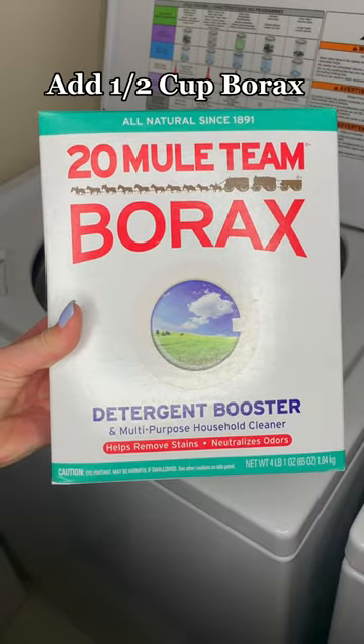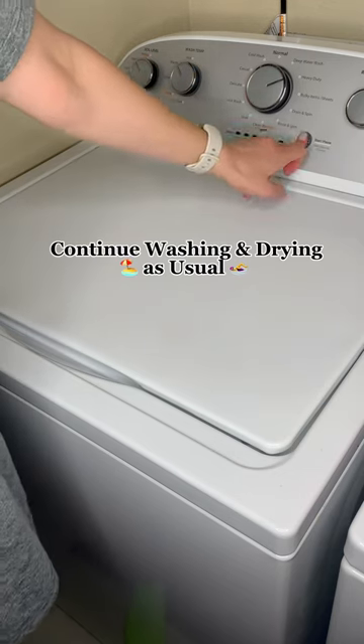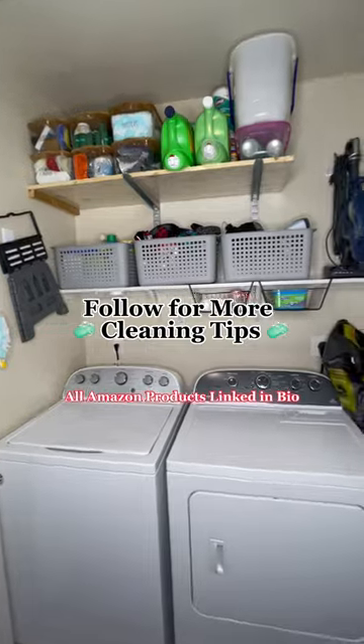If you don't need them right away, toss them in the washing machine along with your regular detergent and half a cup of borax. Similar to baking soda, borax breaks down set-in odors. Your towels will come out fresh and ready for your summer pool party. Follow for more cleaning tips — products used are linked in my Amazon shop.